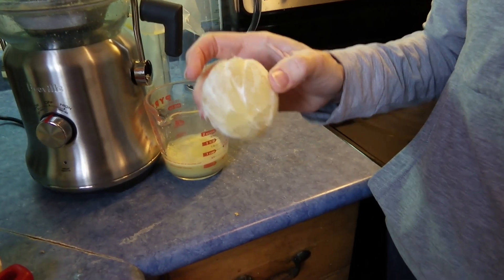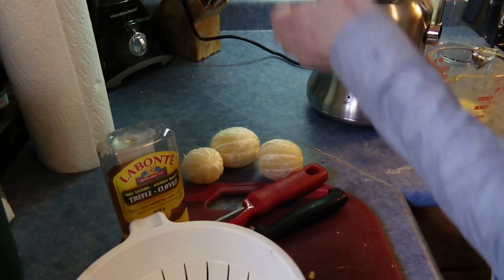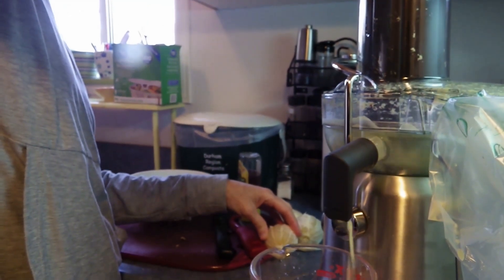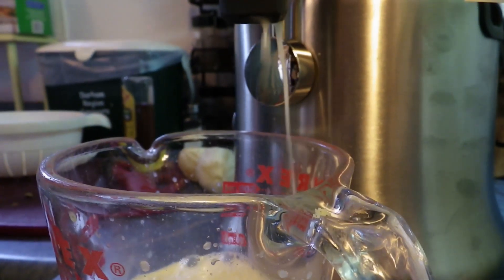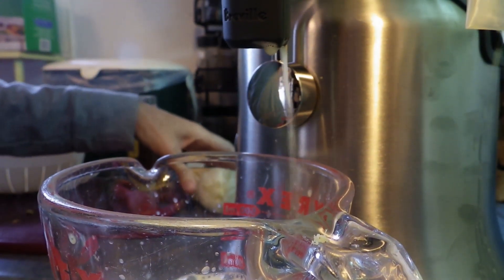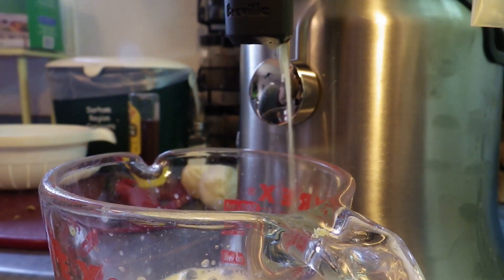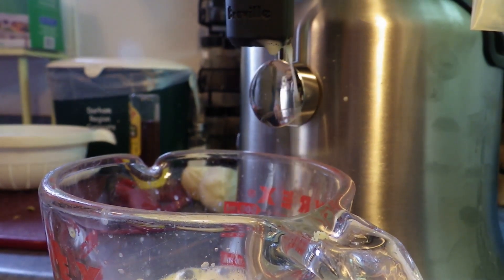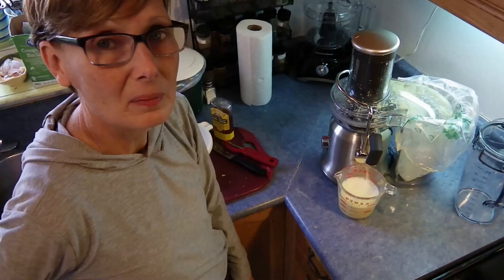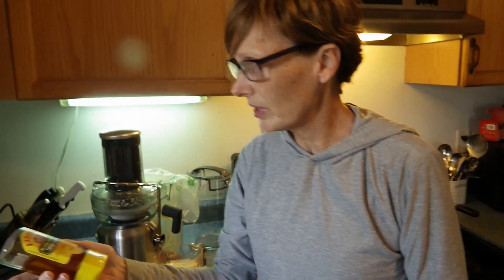These are all peeled lemons — let's give it a go. So fast! Four lemons actually gave me a cup of juice. The last ingredient will be honey.